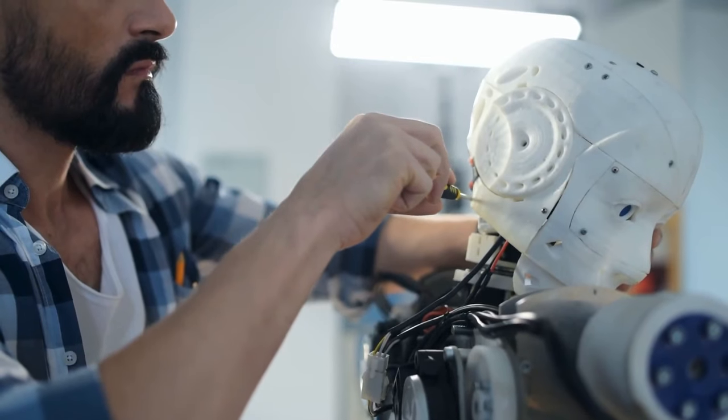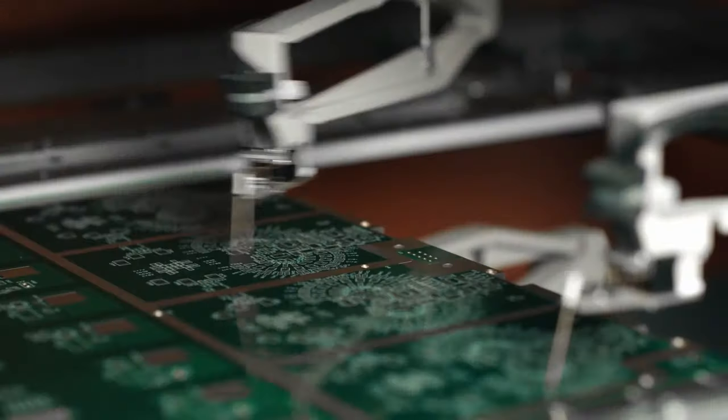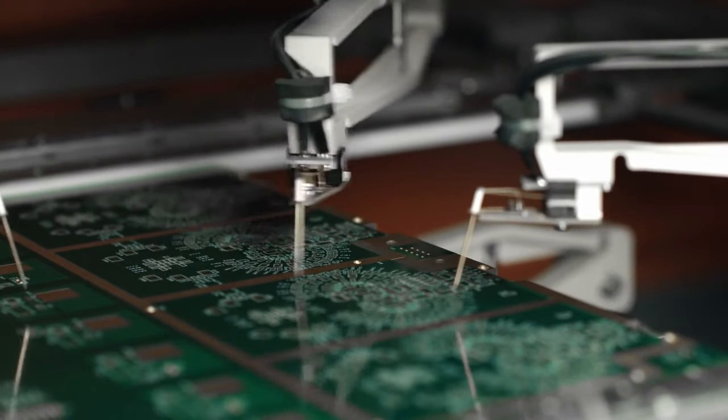Typically, a robotics expert may spend months manually designing a custom manipulator, largely through trial and error. Each iteration could require new parts that must be designed and tested from scratch.